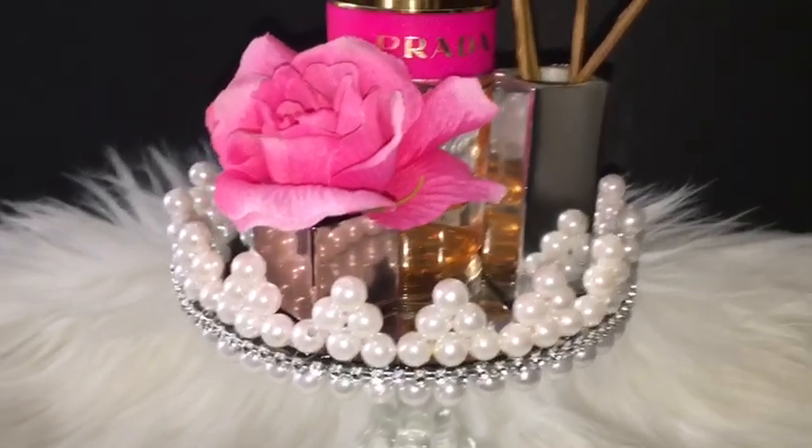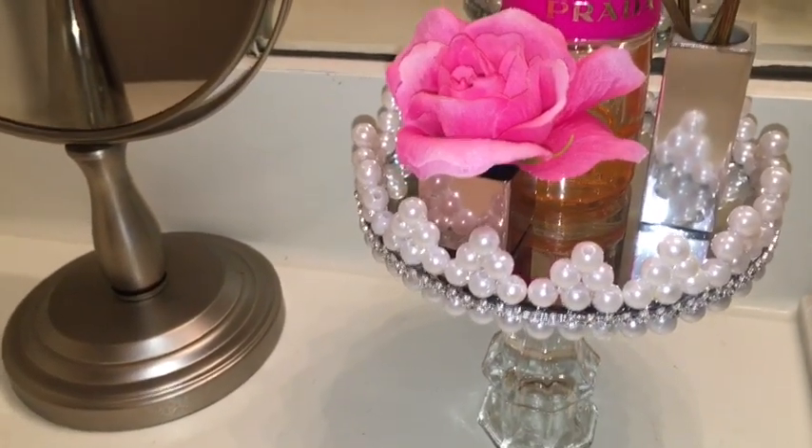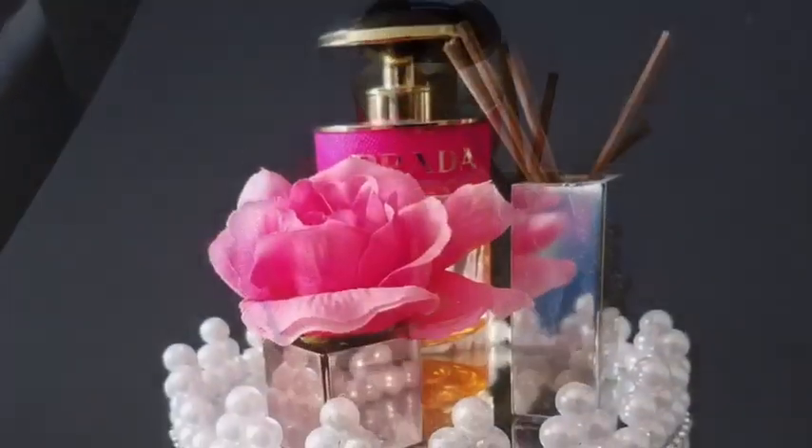In my opinion it is so cute because it's petite — that means small or little in French. Let me know in the comment section below if you guys would like to make this same design on a bigger mirror or on the same size mirror as I used in this video.